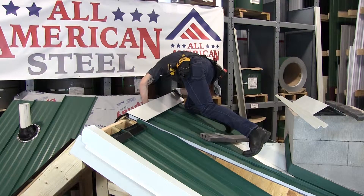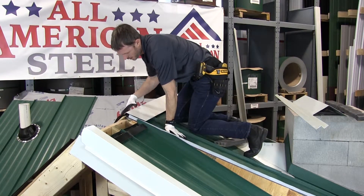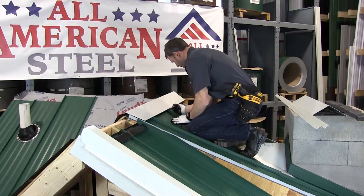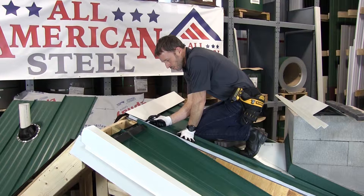What I'm doing right now is setting my ridge cap, making sure that it is lined up with the center of my ridge pole. I'm going to make a note using a sharpie on the ribs so that I know where to put the foam closure.